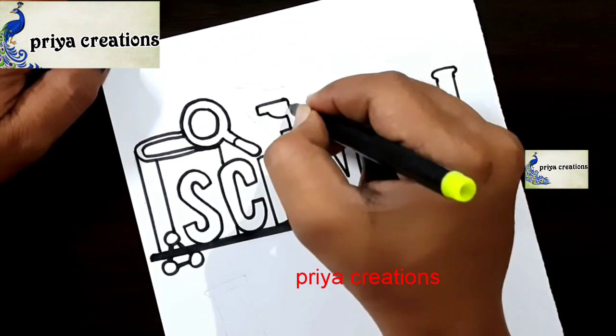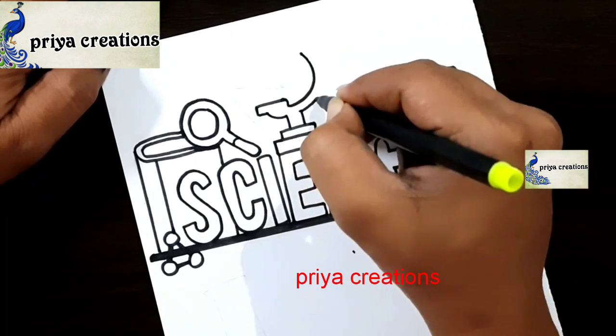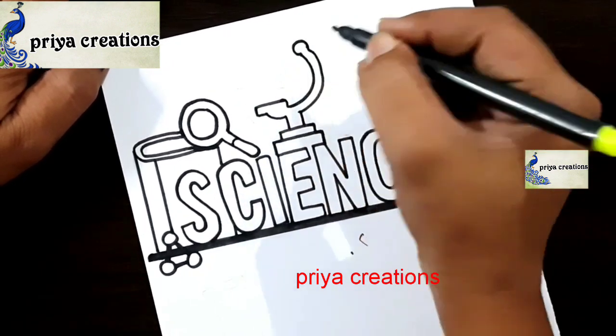Follow me on Instagram — link given in the description box. Draw like this.